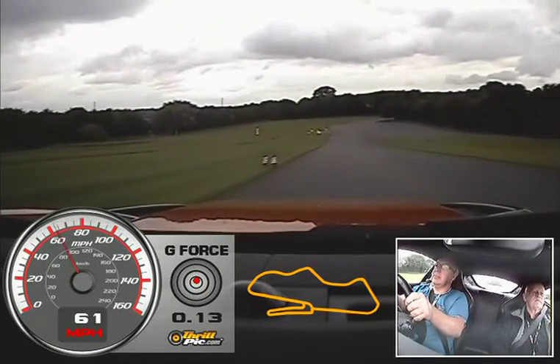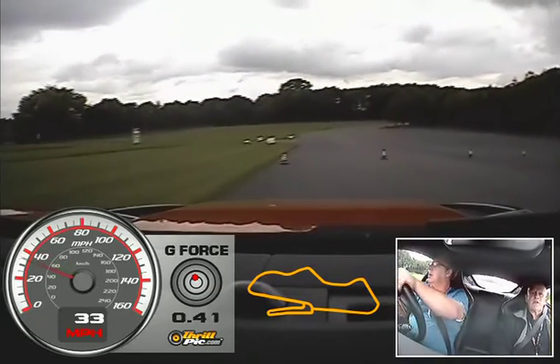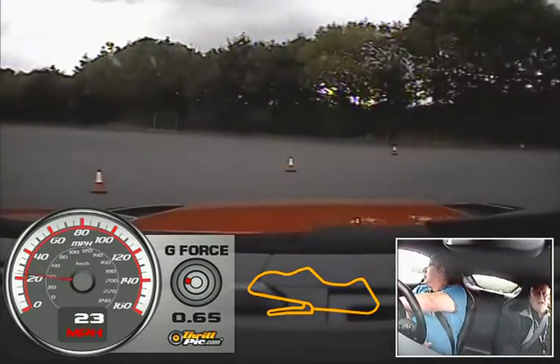That sounds wonderful. The box is good though, aren't they — just smooth. Just smooth, smooth too. It'll be a DSG box.